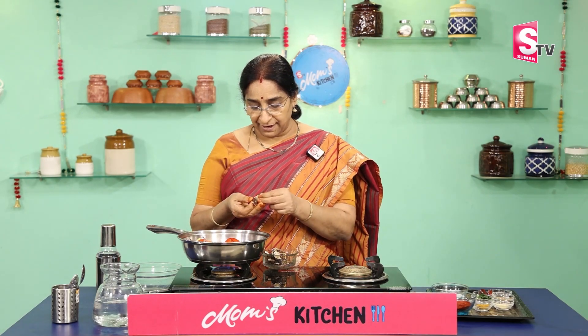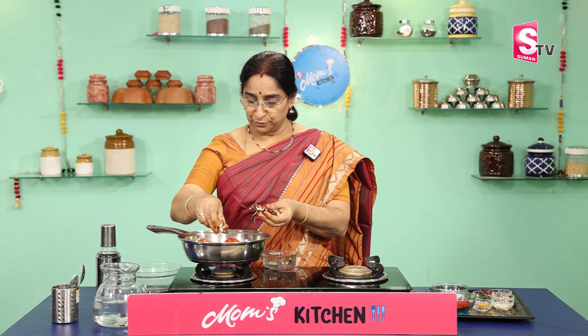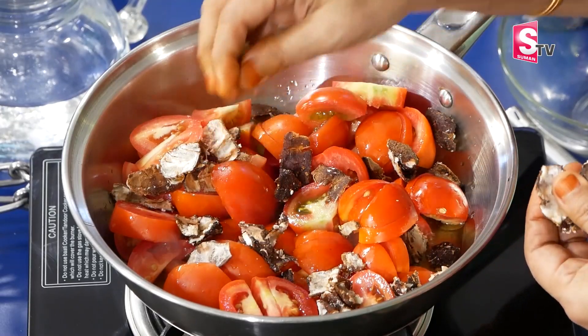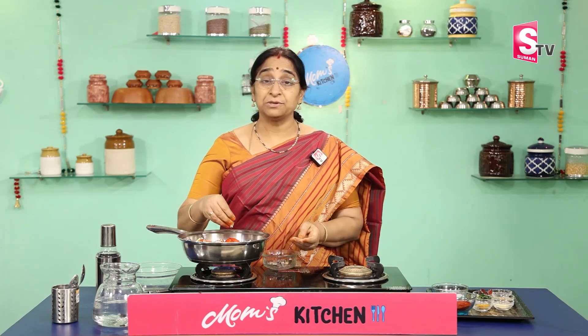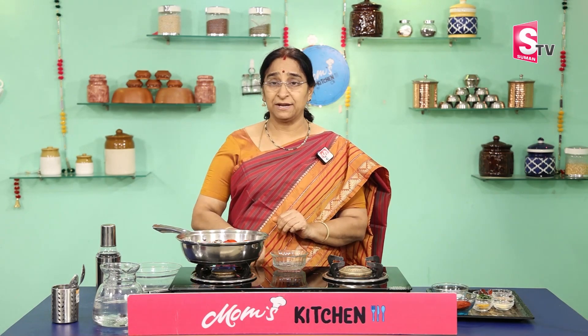Put the chintapandu in the bowl. Put the peaches in the bowl. Put little sauce in. Put the cheese on the bowl and put the peaches on the bowl. Let's put the meat on the bowl. Stop the chintapandu in the bowl. Put the salt in the bowl.